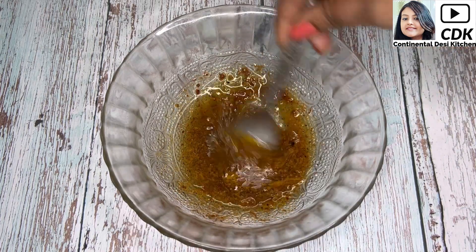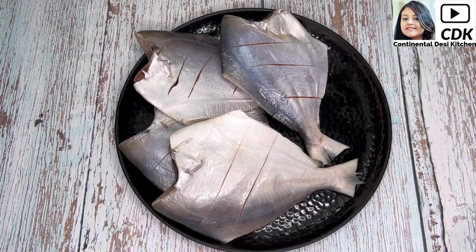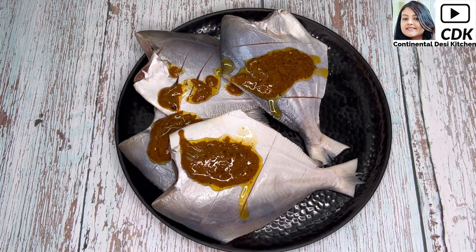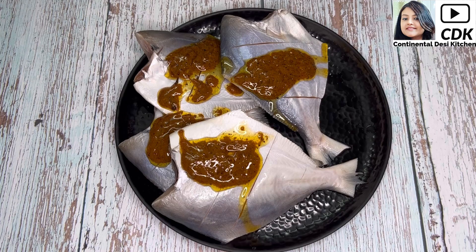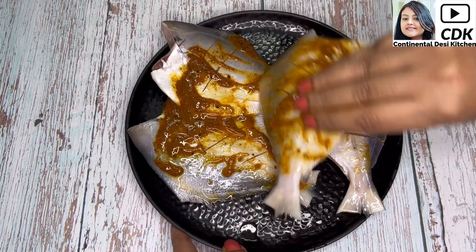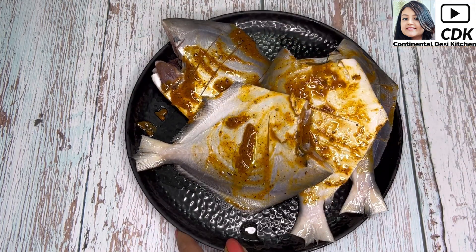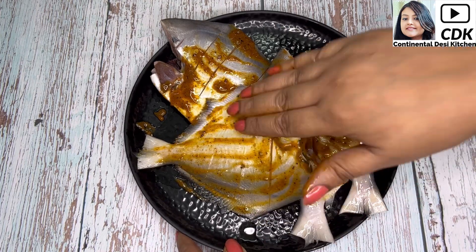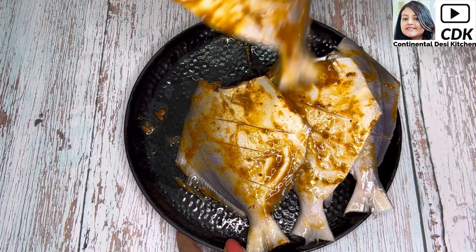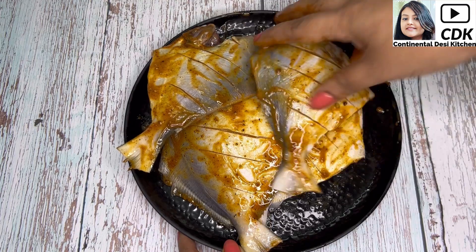Now mix all the ingredients well so that they are well combined. We will generously apply the prepared marination sauce over the pomfret and coat the fish well on both sides so that they can absorb all its flavors. Now we will let the fish rest for at least one hour.